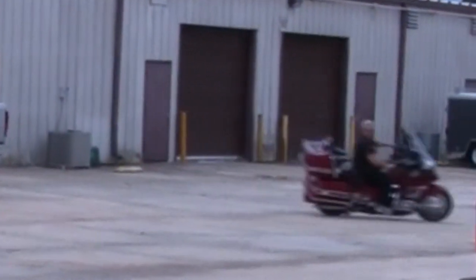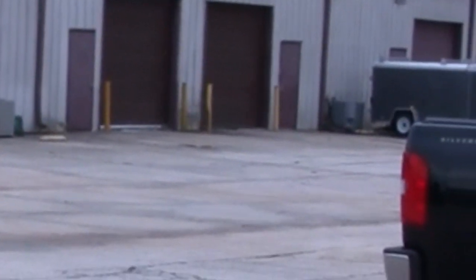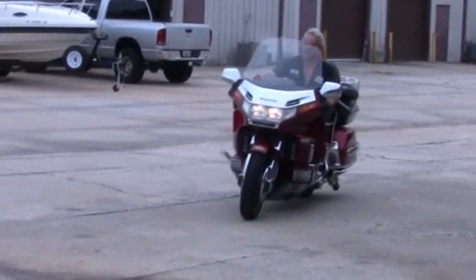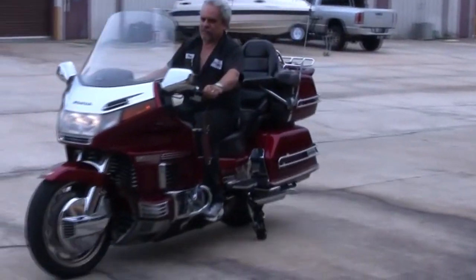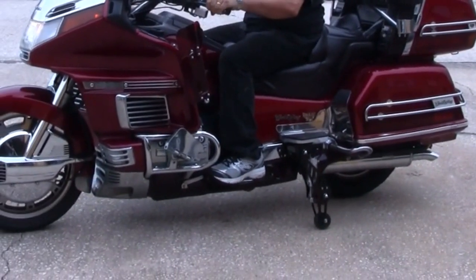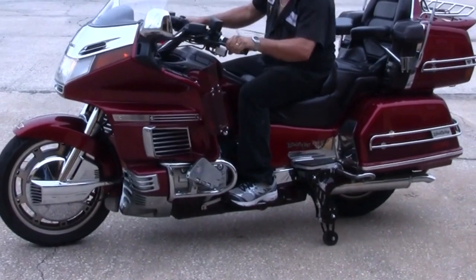Here we'll show you the system on a Goldwing 1500. We ride it around the parking lot and as we come back to the camera, you'll see how fast these wheels come down. Bang! It shoots like a shotgun. They're down, and a few seconds later they're fully stable.